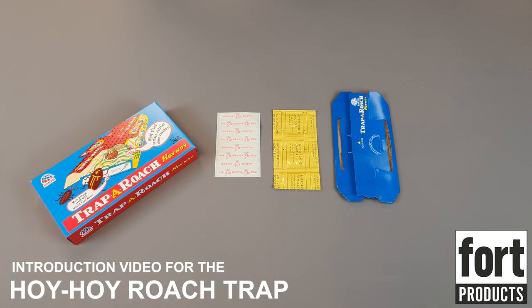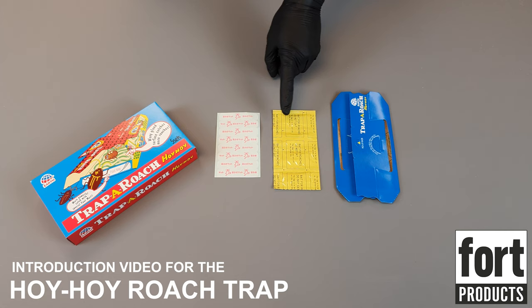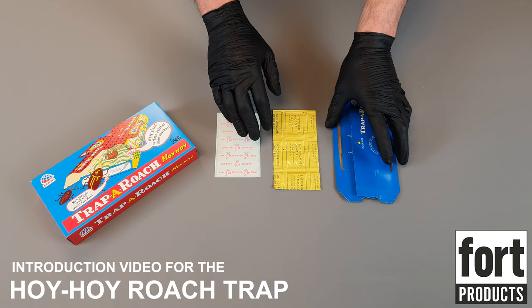Today we're looking at the Hoi Hoi Roach Trap. This is a relatively large trap available for all species of cockroaches. You get five of these blue traps in the pack, the food lure that's going to go onto the trap, and these little foot plates which we attach to the end of the trap, which will help the cockroach enter the trap and hopefully increase the number of cockroaches that we catch.